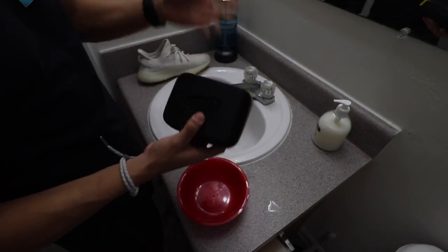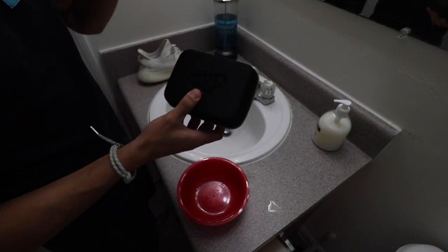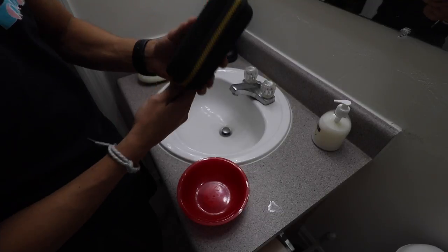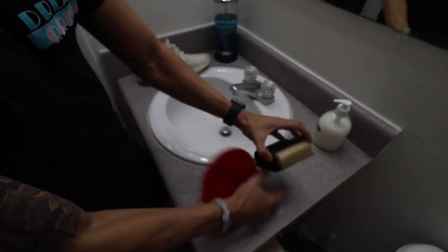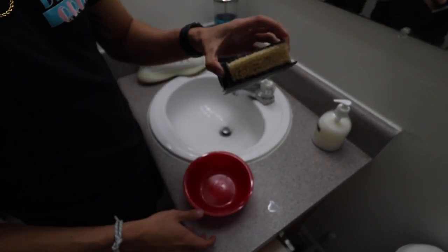Without further ado, let's just cut to the chase and start cleaning this shoe. So in this face-off I will be using all the parts that come in the Crepe Protect box. Even though this is actually just a Crepe Cure, it's meant to clean the shoe. The Crepe Protect is a spray that protects the shoe from dirt, rain, water, and all that. Everything's just there together.